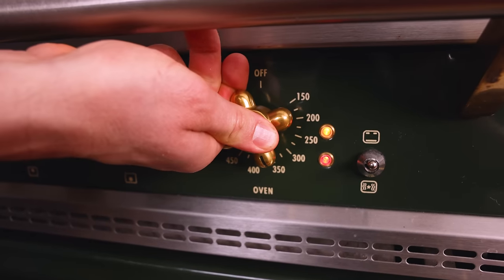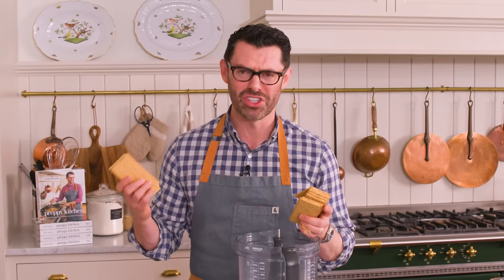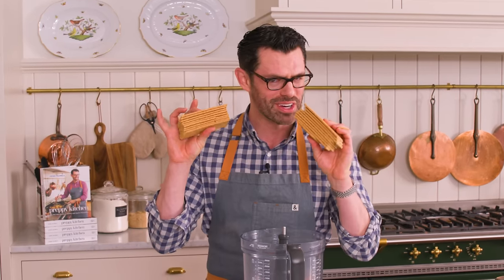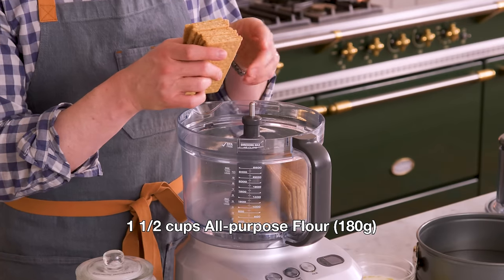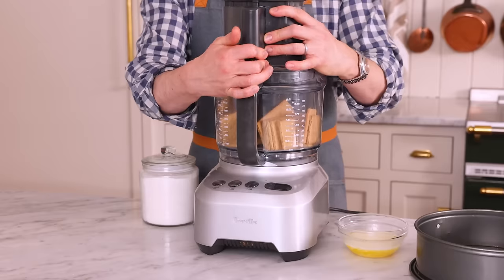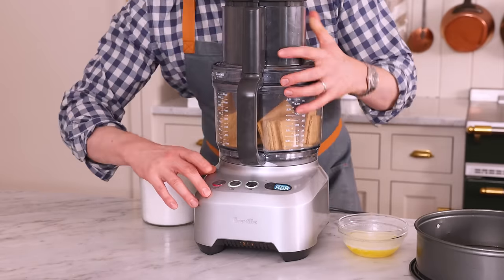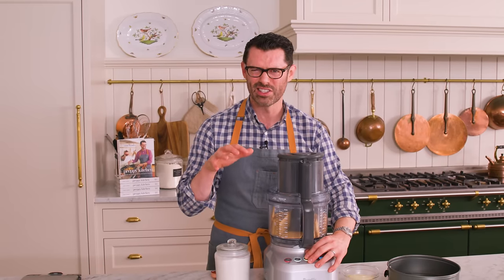First off, set that oven to 350 — it needs to be nice and toasty for our crust. In the bowl of my food processor, or just a big bowl if you're going to stir this together and already have crumbs, I'm adding 2 and 1/4 cups, 270 grams, or 17 and 1/2 graham crackers. You don't have to use graham crackers — you can make this with shortbread cookies, Biscoff cookies. Really, any crisp cookie is going to be delicious, even lemon shortbread cookies.